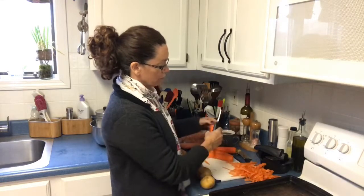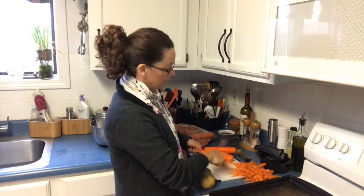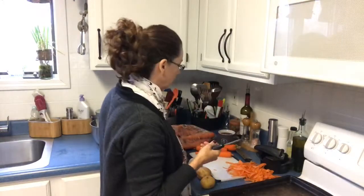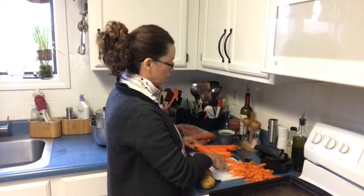You can save the ends of your celery, the peels of your potatoes if you're doing potatoes, and the ends of your broccoli. I don't use the stems of my broccoli — a lot of people do, but I don't. It just depends on what you're doing.